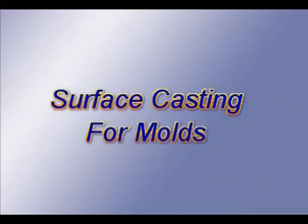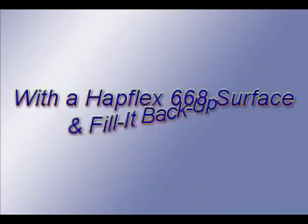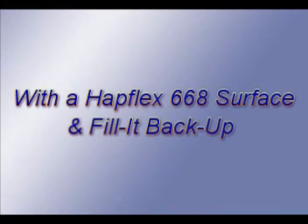Hello and welcome to Hapco's instructional video, Surface Casting for Molds. A surface cast mold has a high quality Hapco urethane surface and a filler material to back it up with.